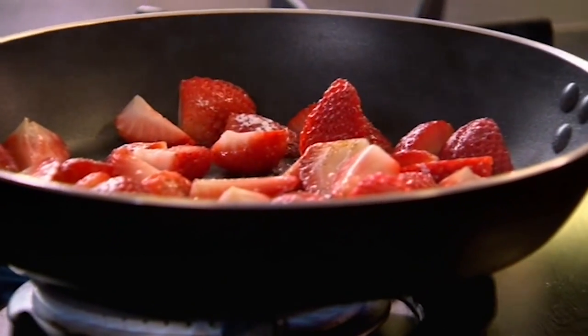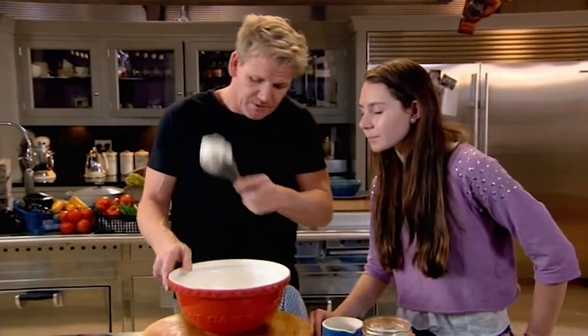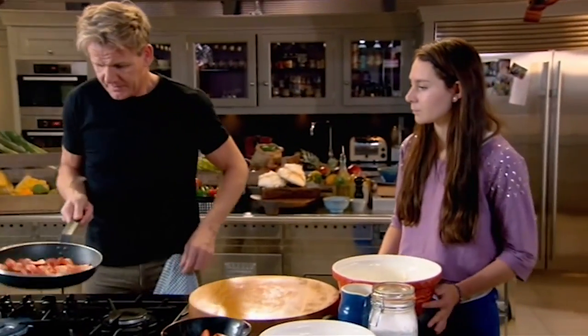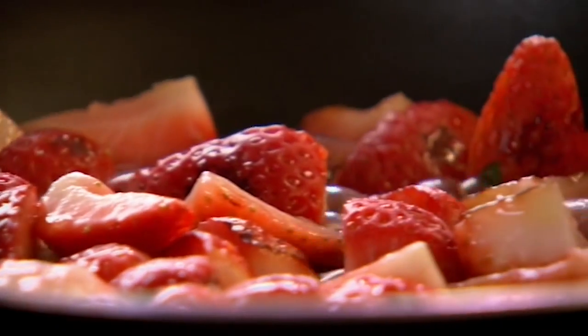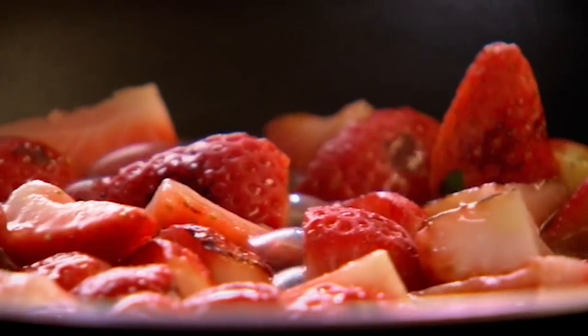We'll take the cream to a three-quarter stage. What is a three-quarter mix? We leave some sort of texture in the cream — that's what we call three-quarter whip. And you've got a nice soft peak. They're caramelised. We'll put a little touch of water in there. That will help break down the sugar and turn that into a really nice strawberry liquid.